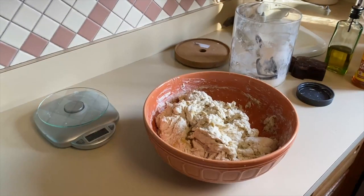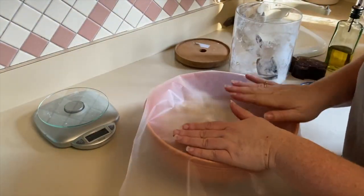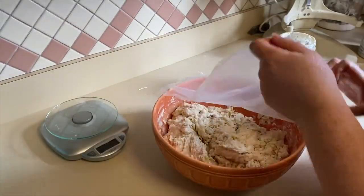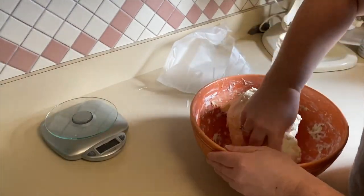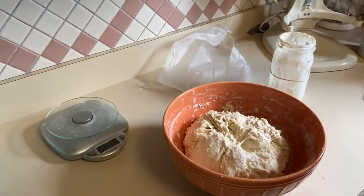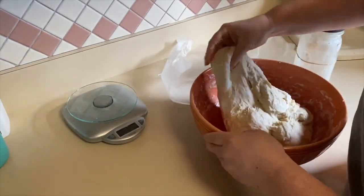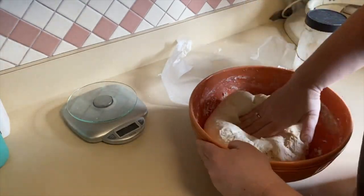Once you get it all mixed together, cover it with saran wrap or even a shower cap and let it rest for 30 minutes on your counter. After 30 minutes you are going to stretch and fold the dough — just pulling up on the dough and pushing it back into the middle. Do this a couple of times around the bowl. You are going to perform four rounds of stretching and folding every 30 minutes, so for about two hours every 30 minutes come and stretch and fold your dough.